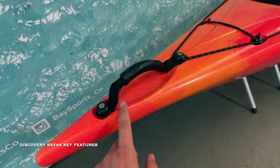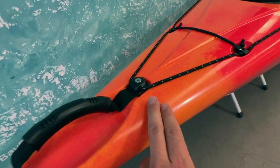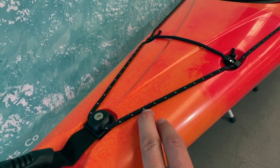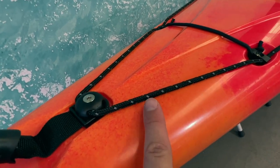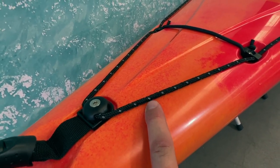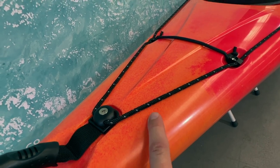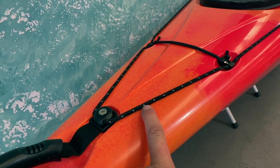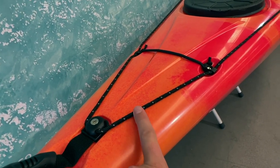Starting at the very front you've got a nice grab handle with a plastic cover over it, and as you work down you've got deck rigging with little reflective pieces which runs the whole length of the kayak from the bow to the stern. These are great especially at sunrise and sunset or out on the ocean in low light — boats' lights shining on these reflective parts will allow them to see you better.